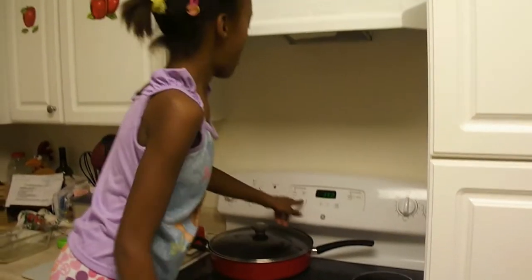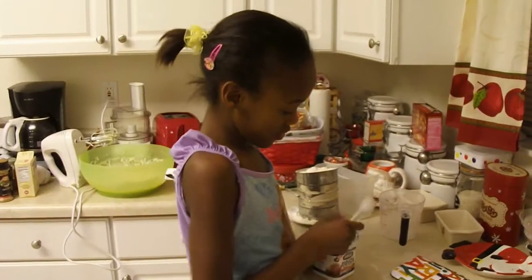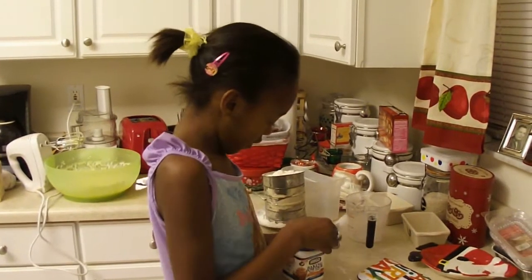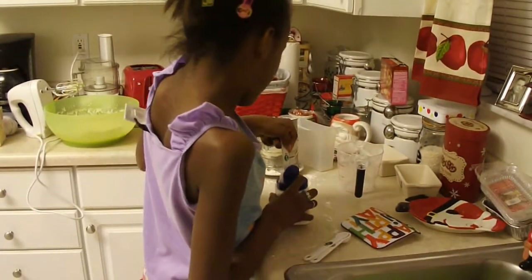Leslie's setting her oven at 350. Alright, Leslie's going to add a tablespoon of — alright, a tablespoon of baking powder.